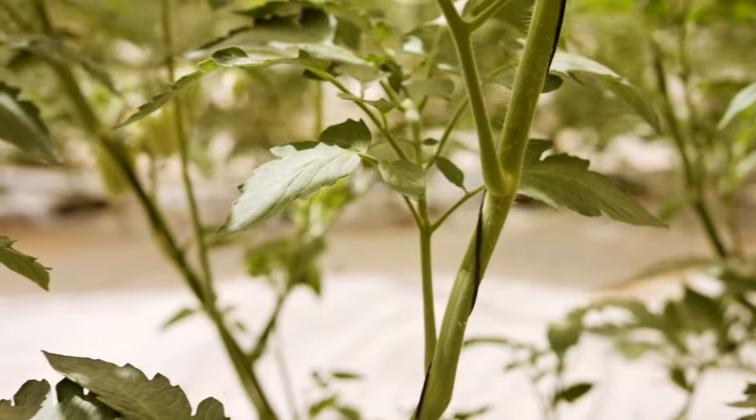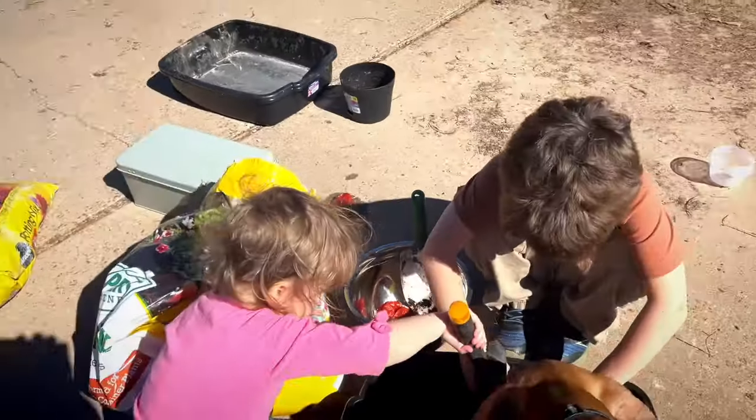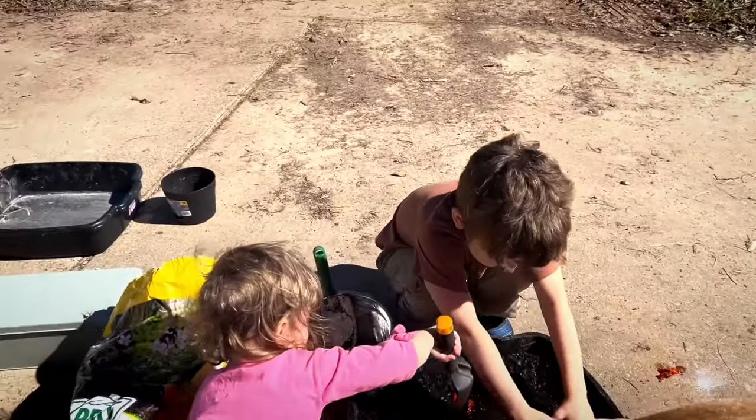The great thing about tomatoes is they don't care if you disturb their roots or break them up. So you could just put the whole thing in a disposable kitchen pan with a couple of slices of tomato covered in the dirt, and when they start coming up with their hundreds of little tomato plants, you can just pull them apart and replant them.